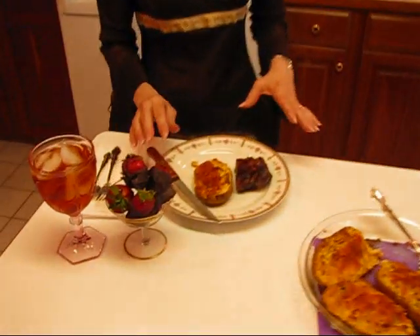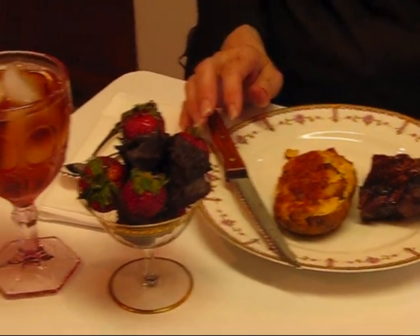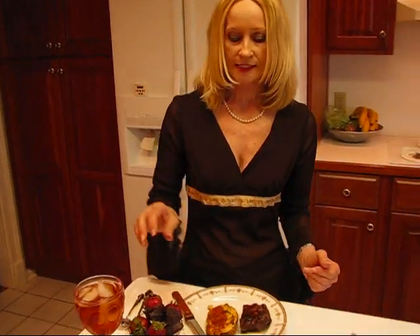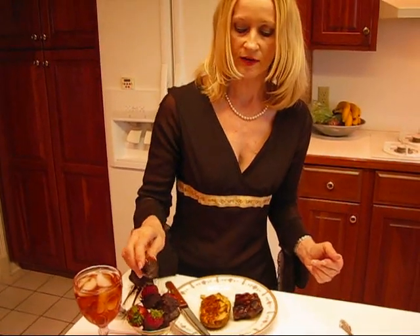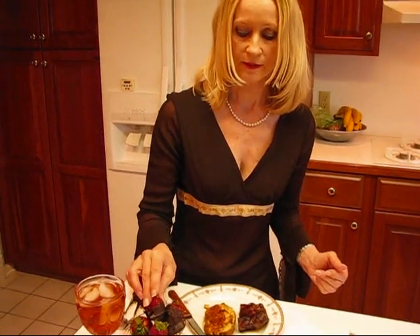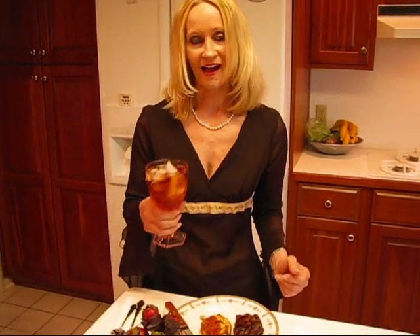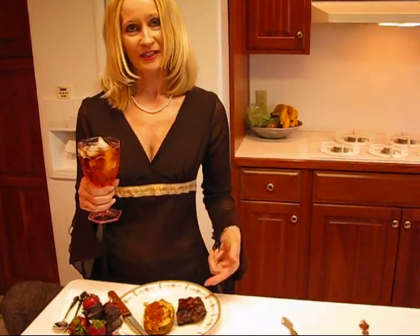I normally would serve this with a nice green salad with some nice dressing, and perhaps french bread with olive oil for dipping. And then it's nice to have something like chocolate-dipped strawberries for dessert — these have been refrigerated so they set up nicely. And of course my favorite drink is always iced tea. I hope you enjoy this meal, in particular this steak.